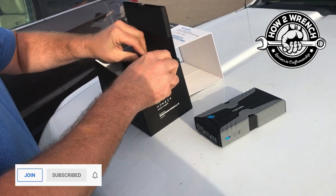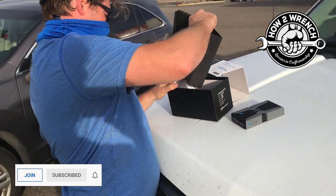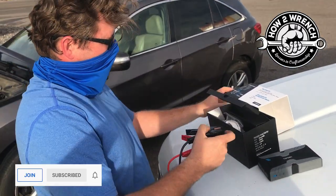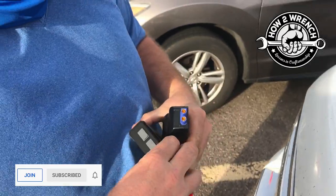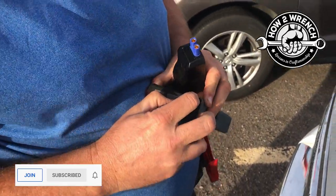How awesome would this be if it starts your car without jumper cables? That is going to make you go buy one — oh yeah, definitely. Alright, this is not intended to be a full review. It's intended to just help this fella out. It looks like it comes with a bunch of cables. I've never used one of these before, but they sure have gotten popular.